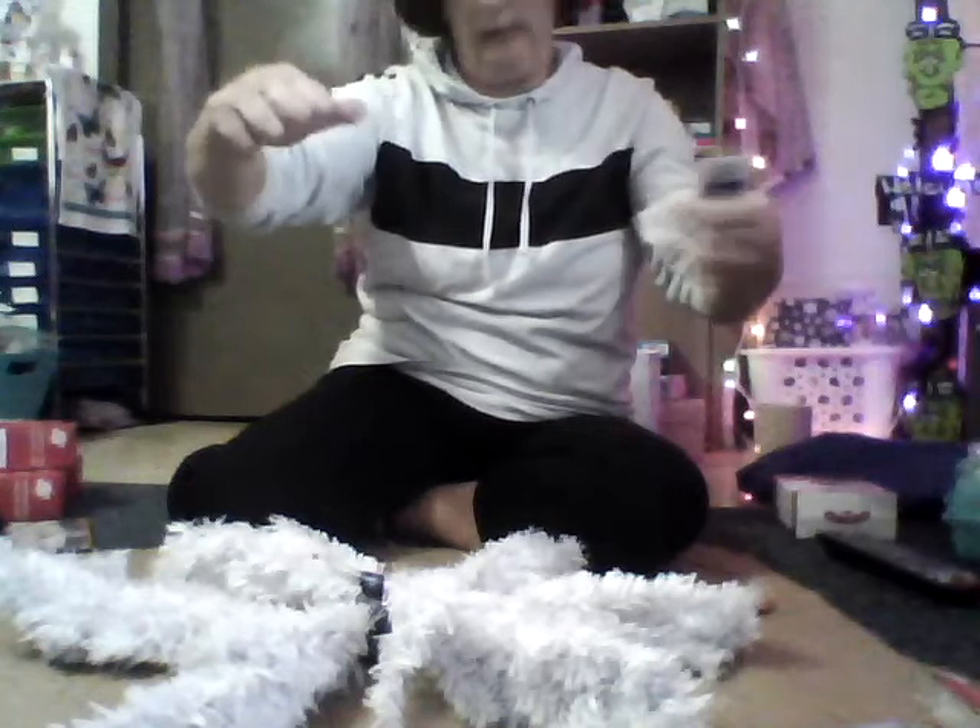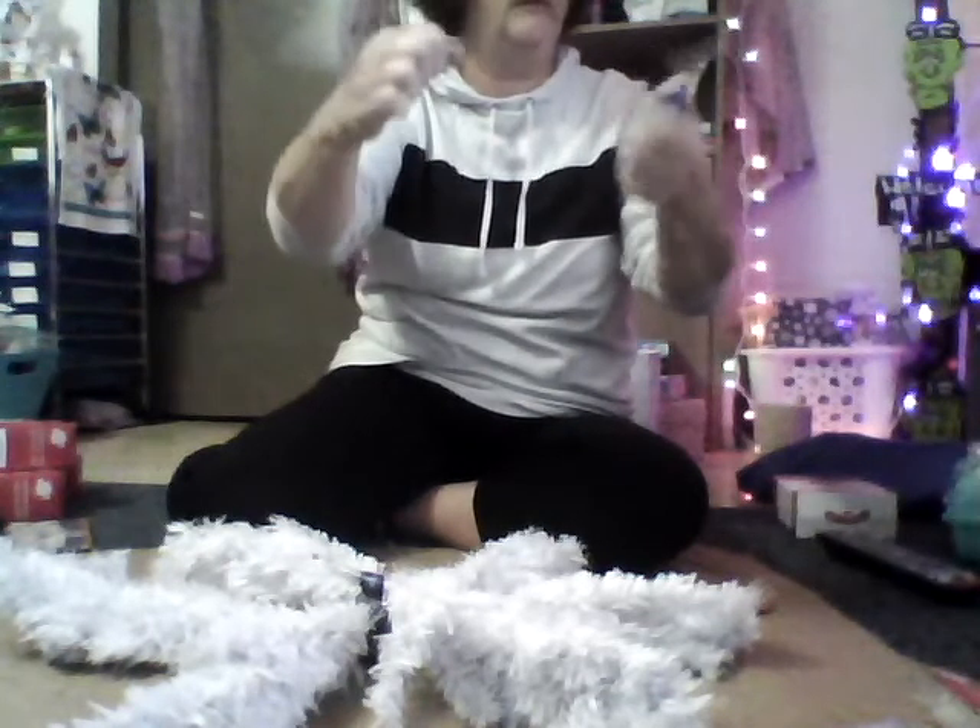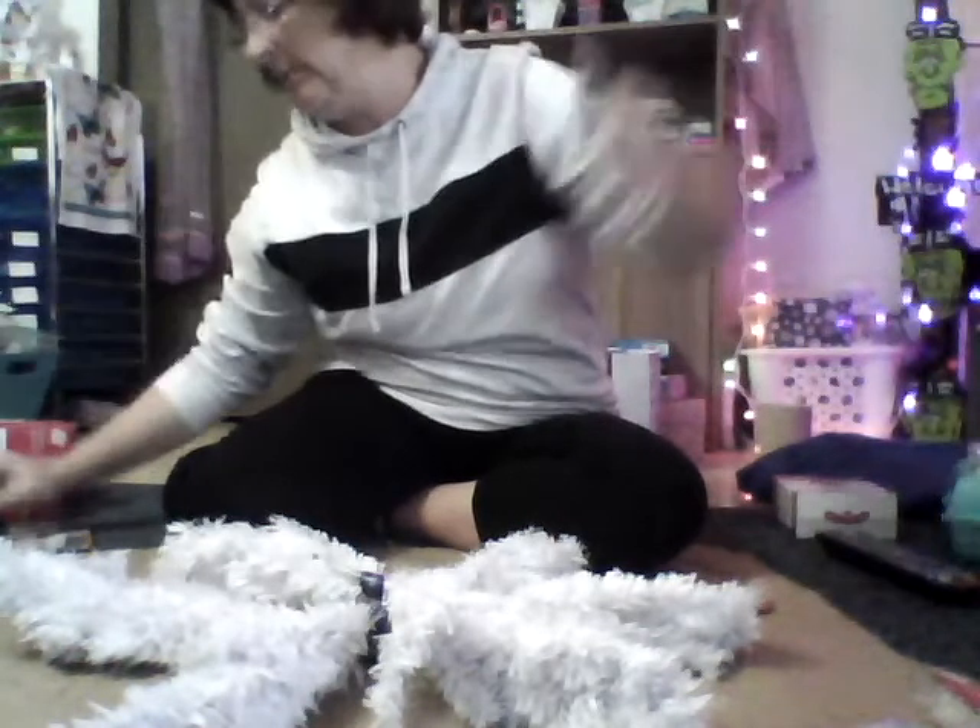Let's see here — I will get this unraveled and then come back once it's all together so you can see what it looks like. I'll be right back.